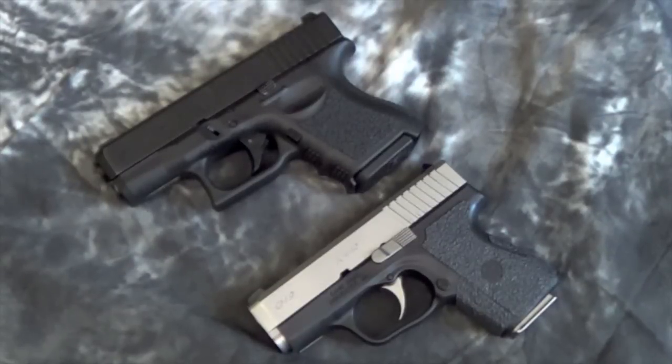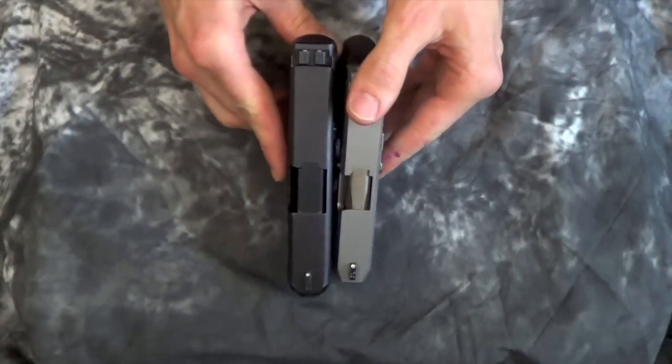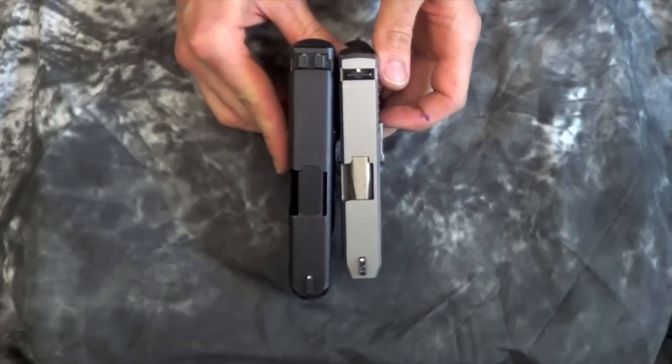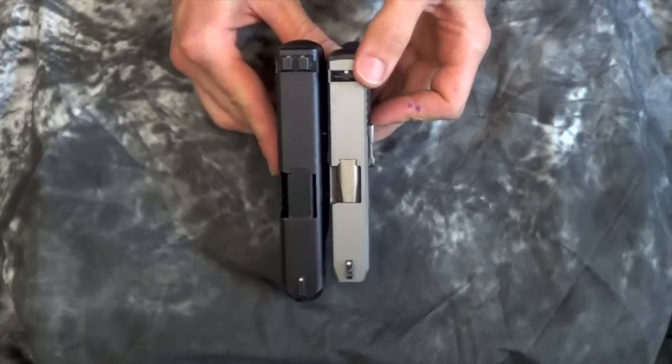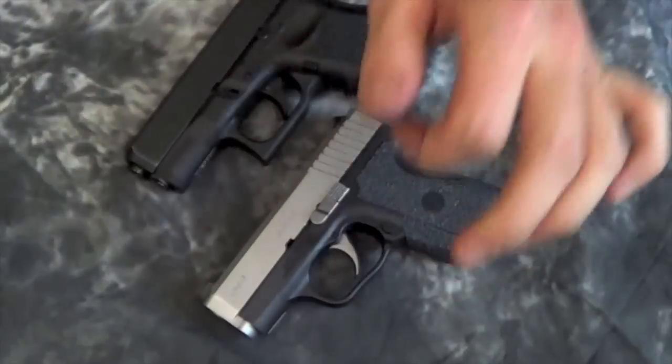Some folks say the Glock 26 is a pocket gun. I generally do not carry it in my pocket — I find it a little bit bulky for that in that it does print. But occasionally I am able to pocket carry the Kahr CM9 that you see in front of you. Looking at them from the side, they are roughly the same dimensions, though the Kahr is a little bit shorter in the slide and barrel. Where the difference really shows is in the side-by-side comparison — the Glock is a good bit thicker than the single-stack Kahr CM9. That said, it is a trade-off because you are getting more rounds with the Glock 26.